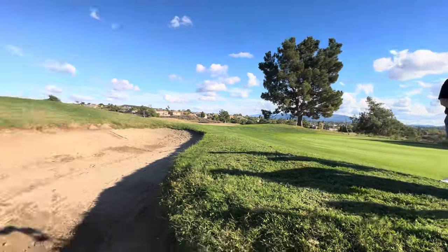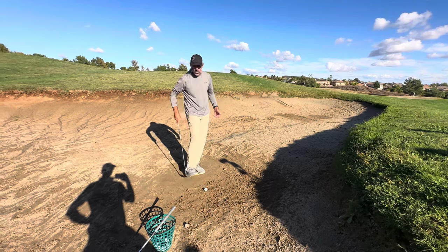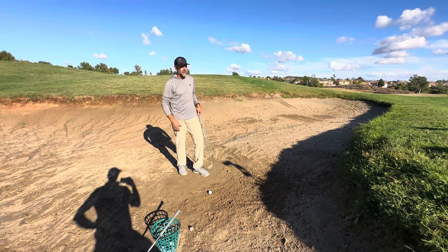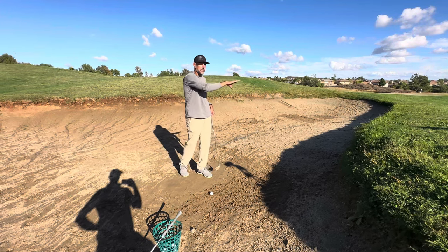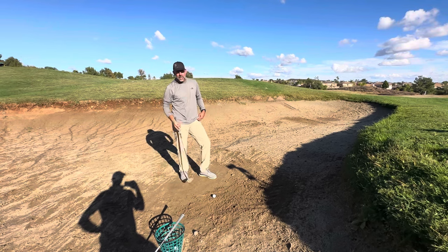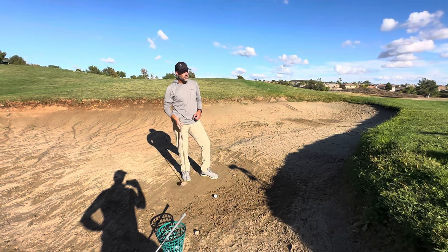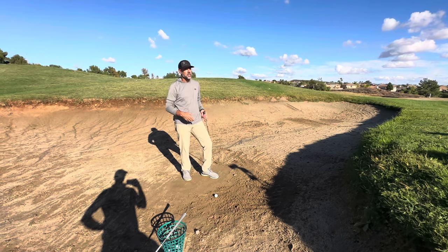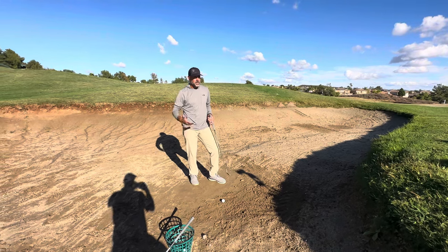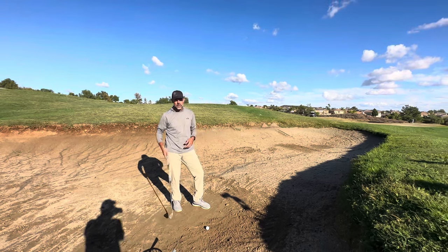Just giving it a little flick. So over the years, a lot of it is what is my situation — the environmental cues of what's my lie, the firmness of the sand, the speed of the greens, the whole location, how much I have to work with. I haven't hit a lot of bunker shots in tournaments with nine irons. I've hit a few, but I practice this way just to keep exploring different feels, opening up the toolbox to see what I have available. If I use it once in my life, it's worth the exploration.